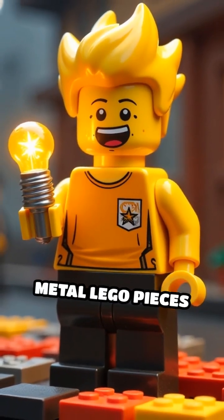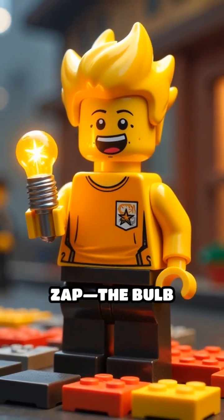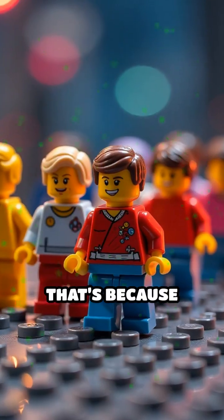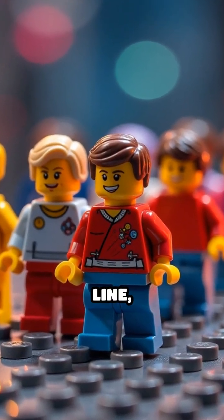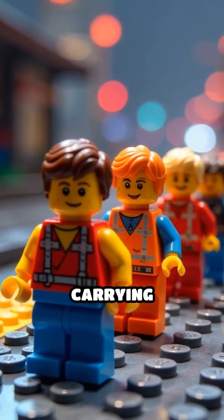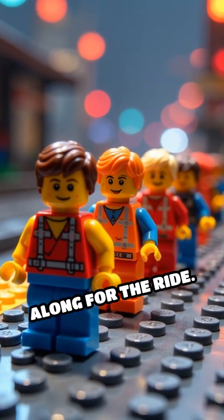Next, Sparky tries to use metal Lego pieces — and zap! The bulb lights up. That's because metals are conductors. Their electrons are like a conga line, dancing from atom to atom and carrying electricity along for the ride.